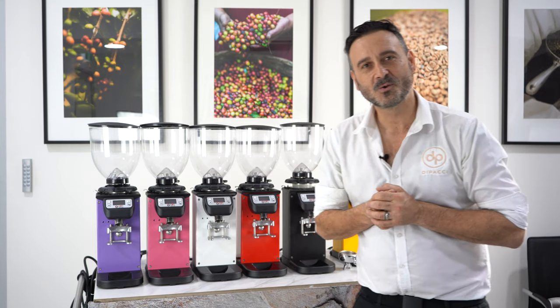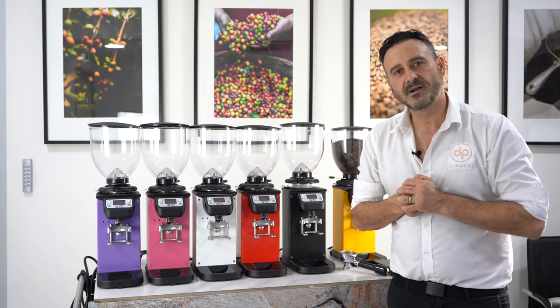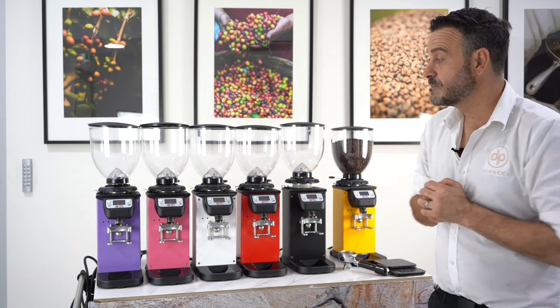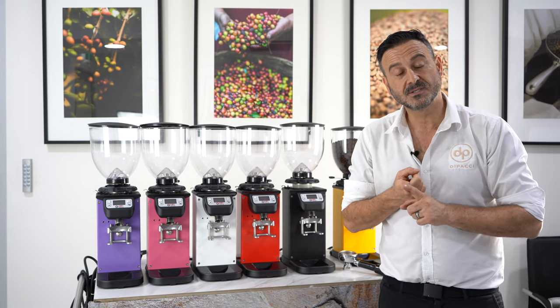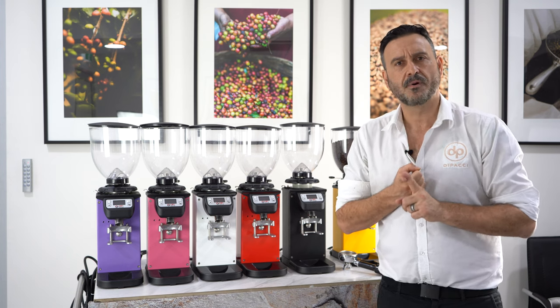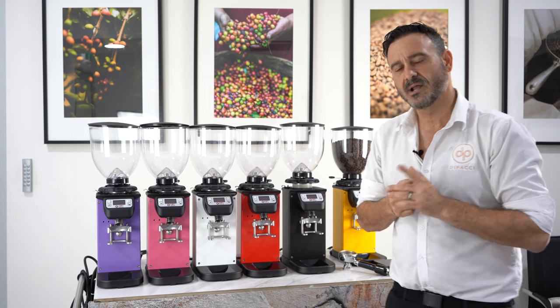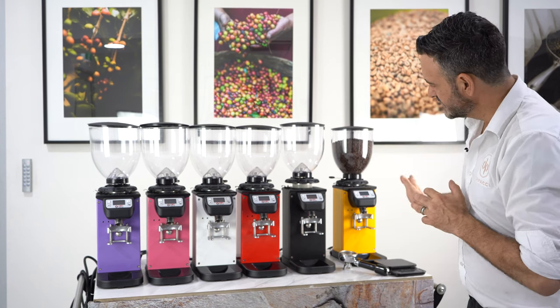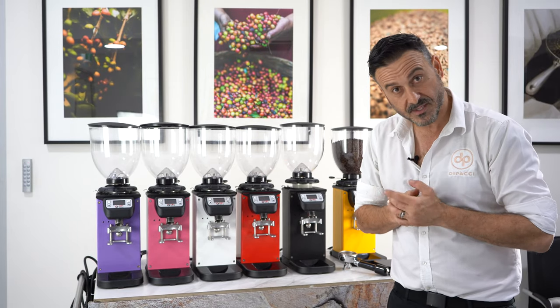Hello coffee lovers, Damien here at Apache headquarters doing another review. Today I have the Dipp brand of grinders — the DK65 model in particular. Dipp has been making grinders since the early 90s in Bucharest, Romania. It's a very popular grinder here at Apache, and I want you guys to come and see why. We're going to look at the details, benefits, and features.